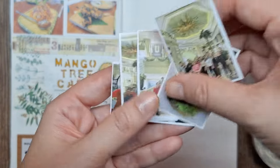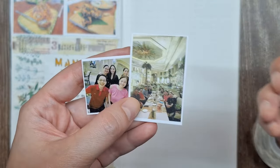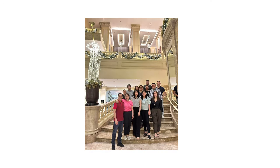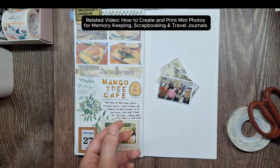Here I have tiny photos of the food I ordered that night and our group photos. That night we had fun snapping photos trying to capture every moment. I have a tutorial on how I printed mini photos for memory keeping — if you want to check that out, just click the link in the description box below.